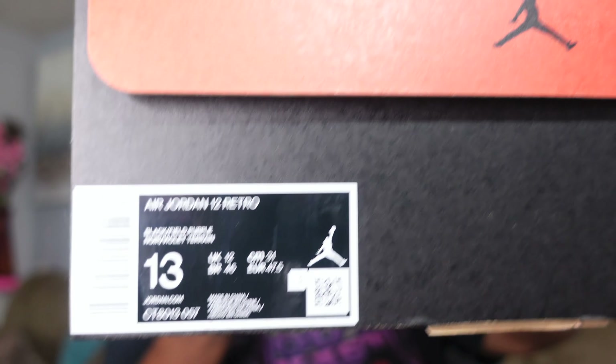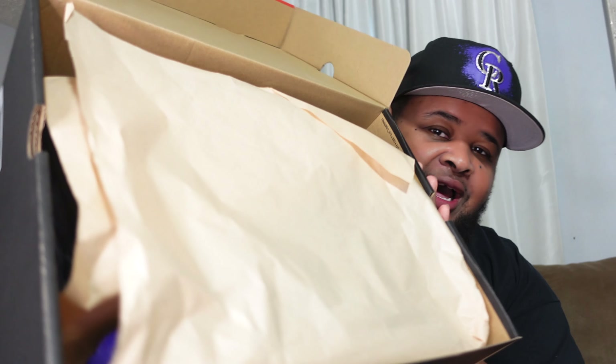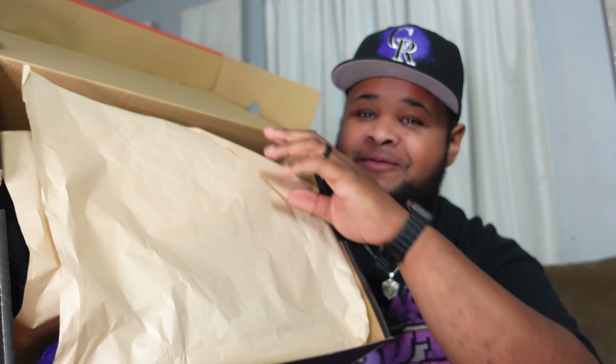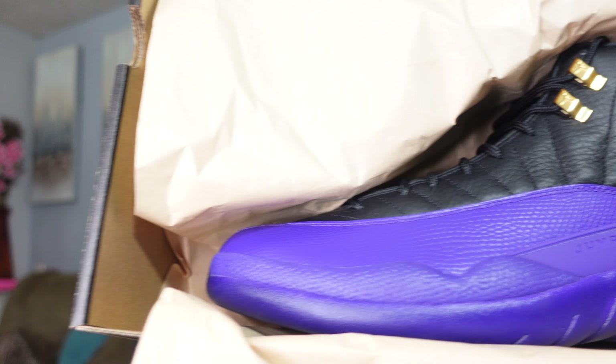We are talking about the Air Jordan 12 Phil Purple, and here we have the box — just a normal Jordan box that the 12s come in. You can see size 13, my personal size. Peel that back, we got the salmon or tan colored paper. Peel that back and there we have the shoes.